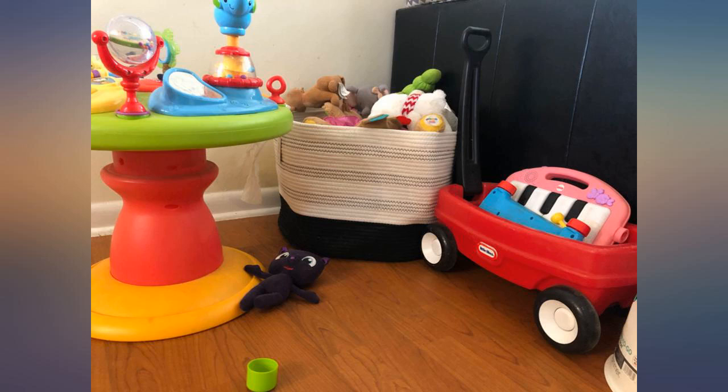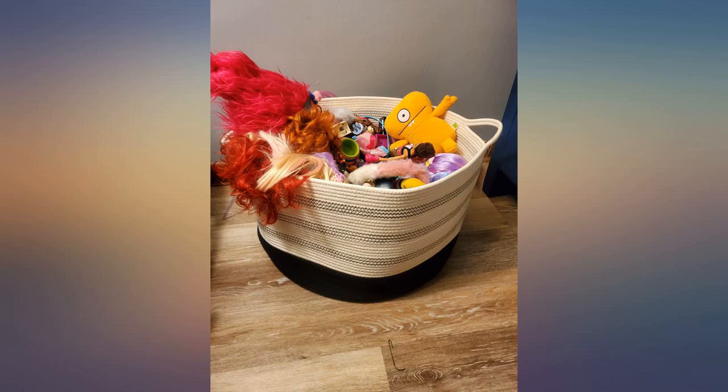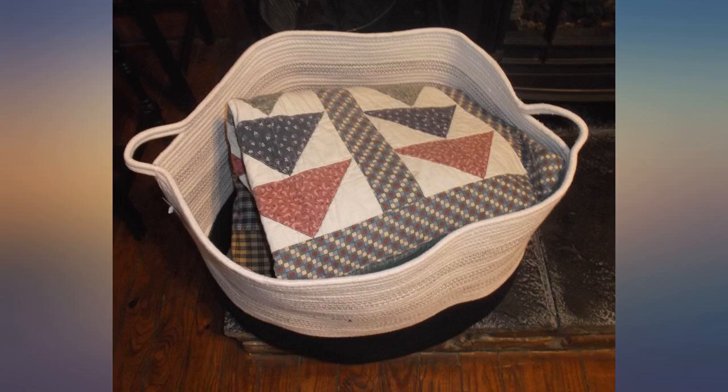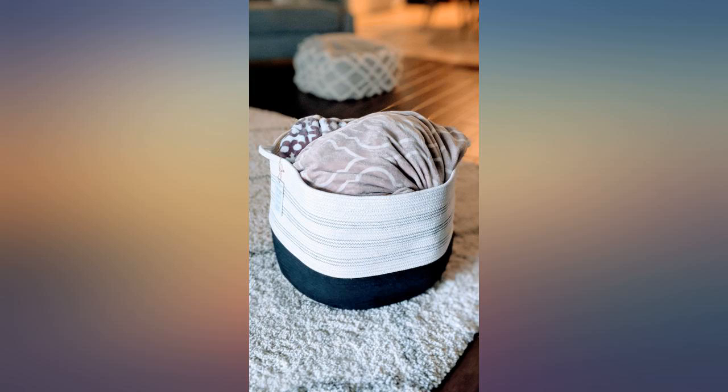Great size for what I need it. It is floppy when empty, but not a big deal for me. Very thick and good quality material — ended up purchasing another one to store some toys in. Once they take their shape and have been opened, they are less floppy when empty.